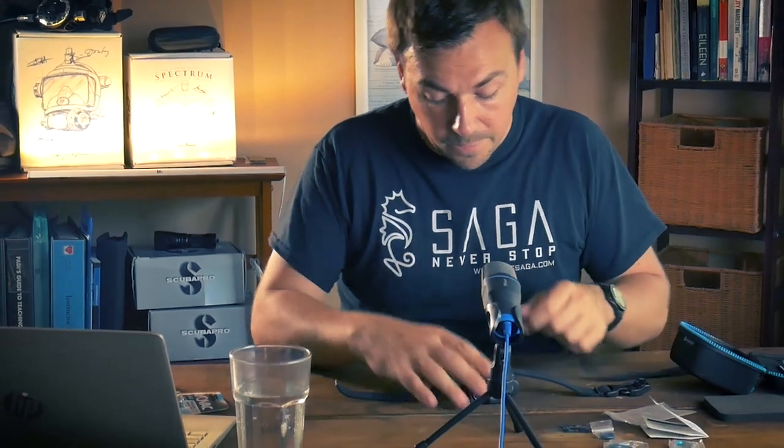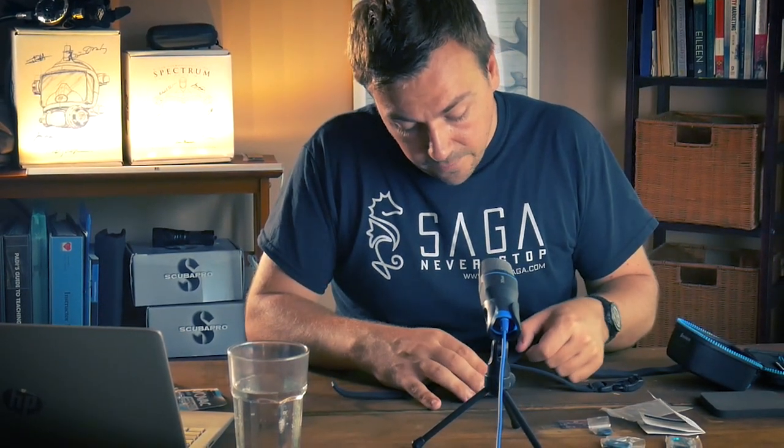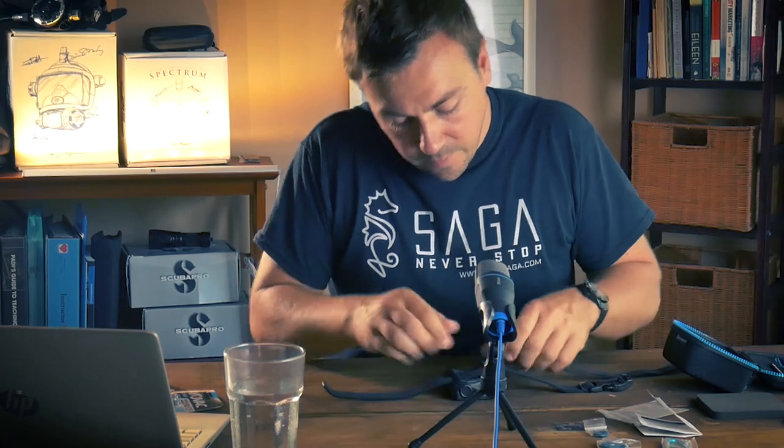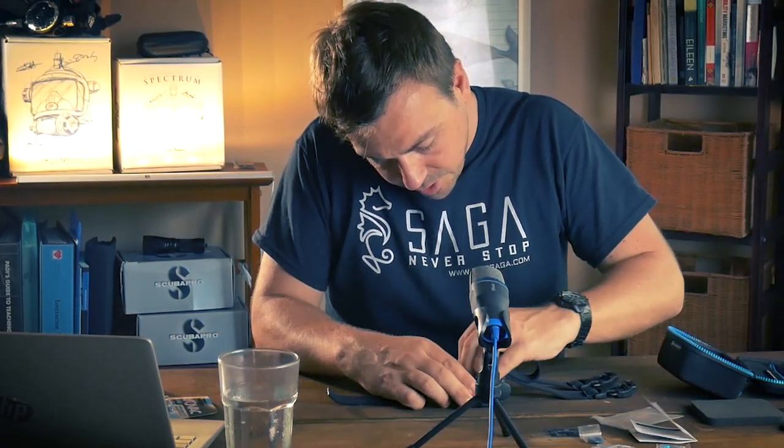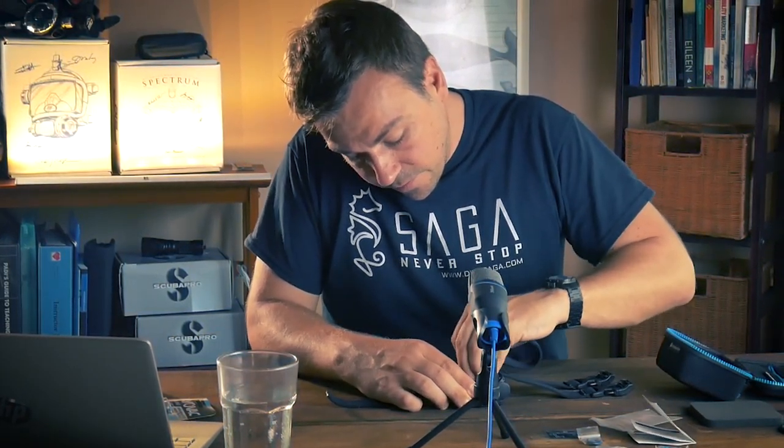Now we have the option to install tubing or straps - I like the straps. It's really straightforward: there are just a couple of rectangular openings, goes in, goes out, and you do that twice. That's really all there is to it. As far as unboxing a product goes, this is probably the most straightforward video we have ever shot, and that simplicity is something I really appreciate when selecting a tech computer.